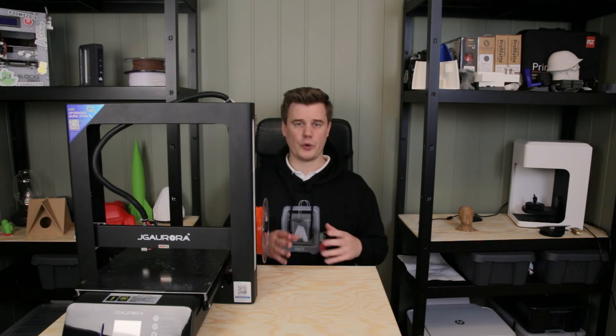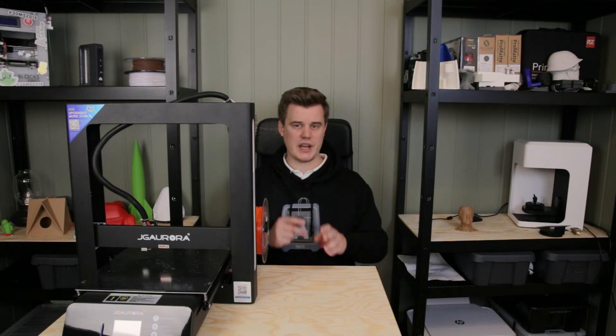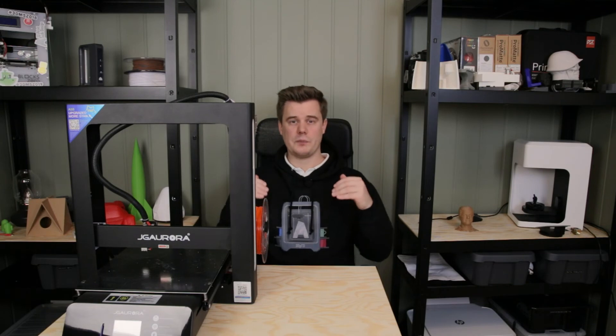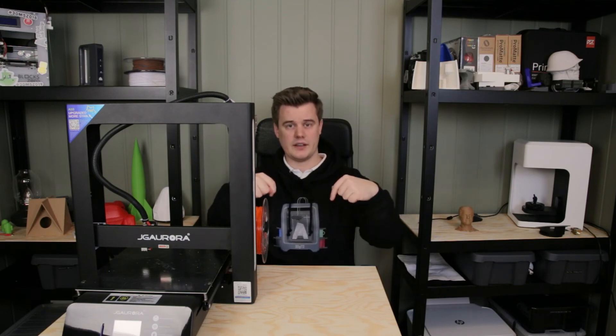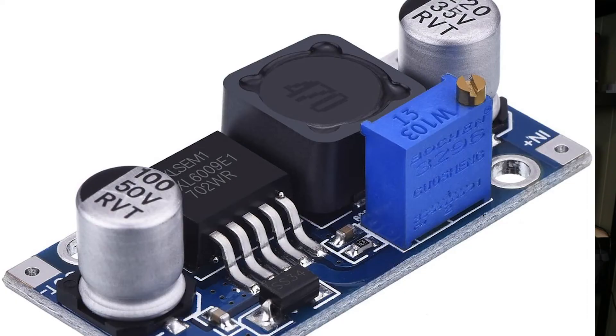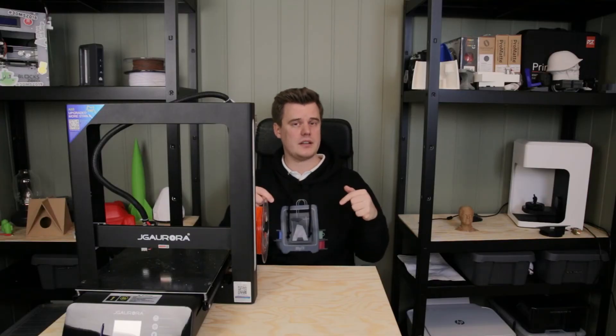Some fans that are notoriously known to be really quiet, like Noctua fans, might not come in 12 volt or only come in 24 volt. I have a guide on my website — link down below — but basically you take a buck converter and reduce the voltage from 24 down to 12. That works well on fans, but you need some tech savvy to get that working.